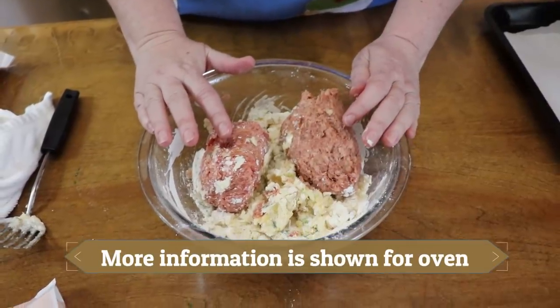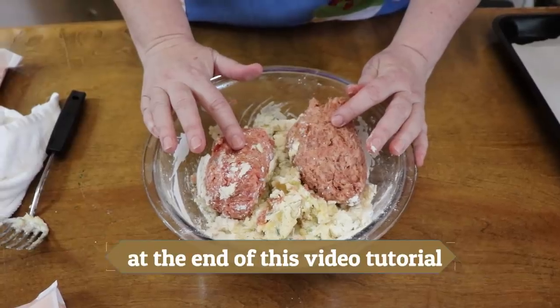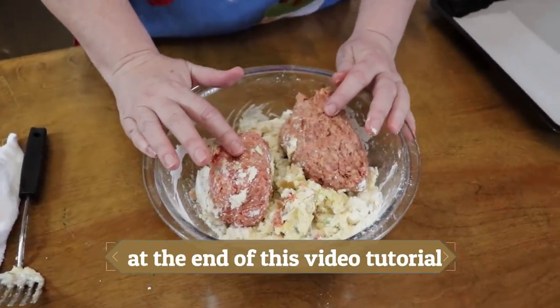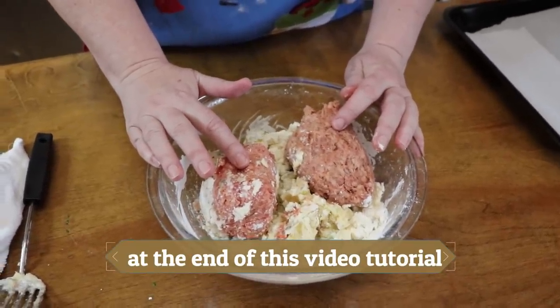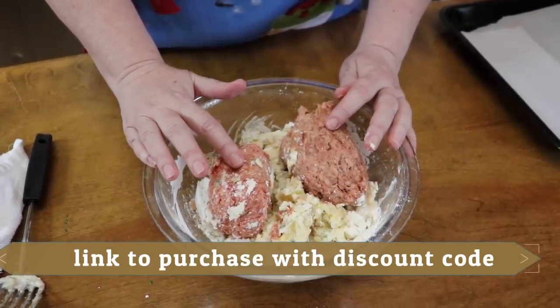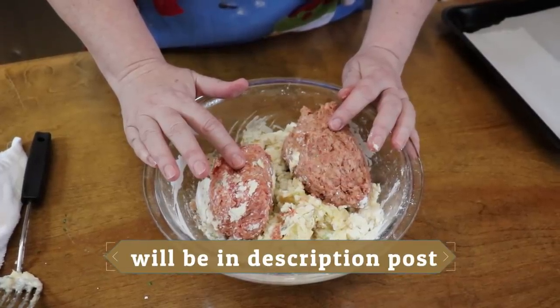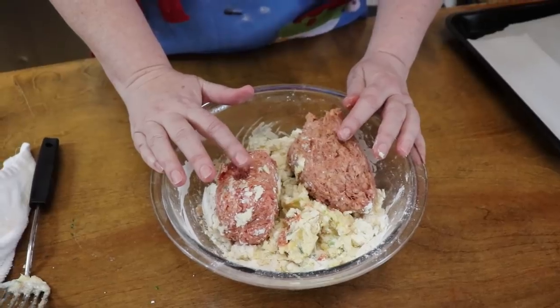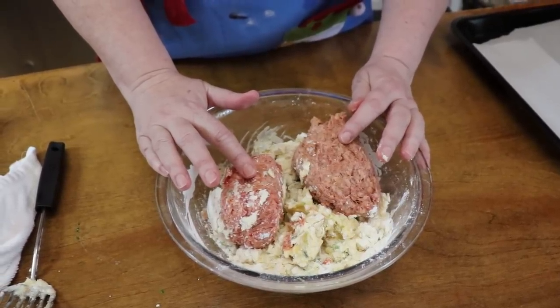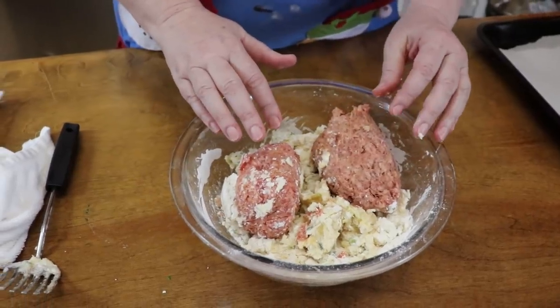This recipe calls for a pound of sausage. I like to use half hot, half mild, so I buy a pound of each and combine them. You can do whatever your family likes — all mild or all hot. The great thing about using two different ones is you have them on hand for breakfast if you have people over, because you only used a half pound of each. So this is where I'm going to start mixing by hand.